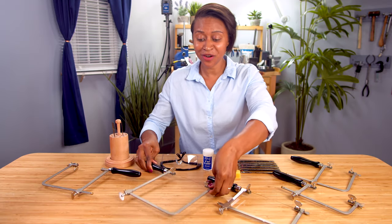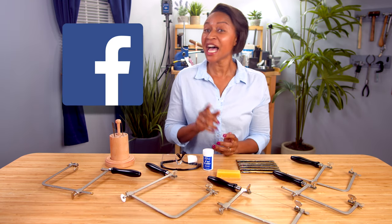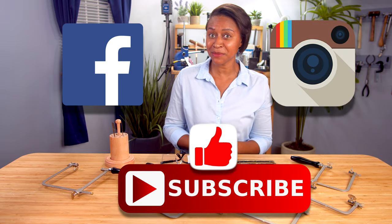All of these products are available for purchase on pmcsupplies.com. Stay tuned for more videos, and don't forget to like us on Facebook, follow us on Instagram, and subscribe to our YouTube channel.